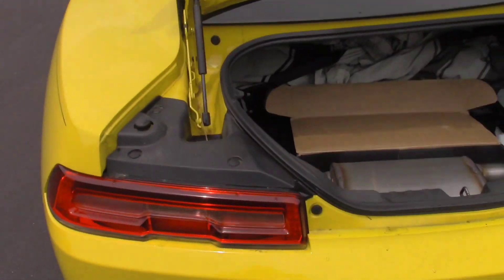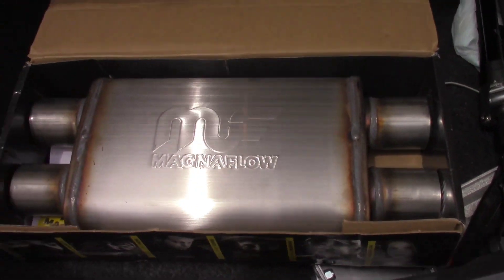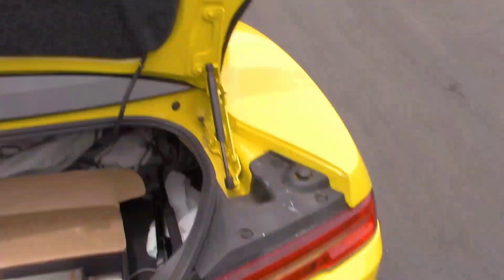But I really didn't care for the sound, so I went ahead and bought me this brand new, unused Magnaflow Resonated X-pipe that you see right here, because I wanted to go ahead and tone down the exhaust note and get rid of that high RPM rasp.